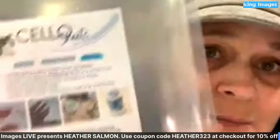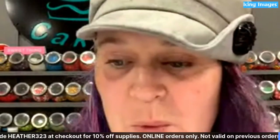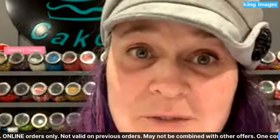So what is a cello sheet? I'll put the link up for you guys. It's kind of like edible cellophane — it comes like this — it is kind of like edible cellophane, very good. It's really cool, there's a lot of different things you can do with it.